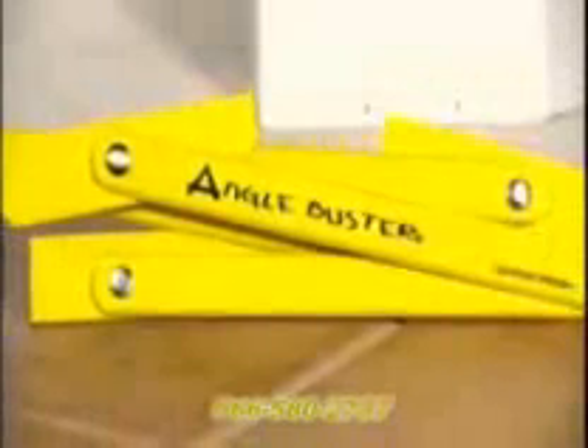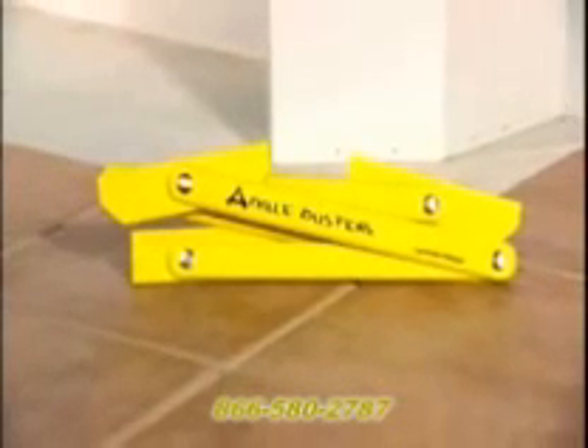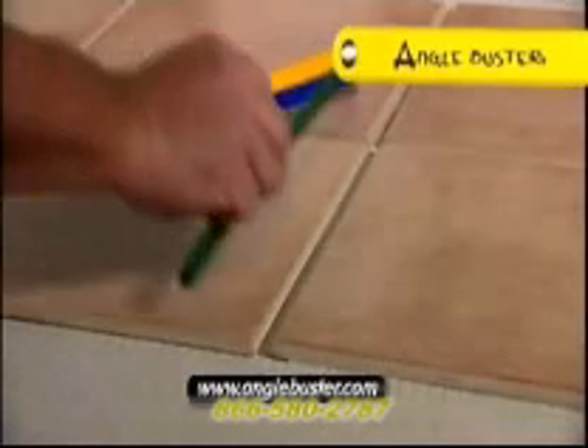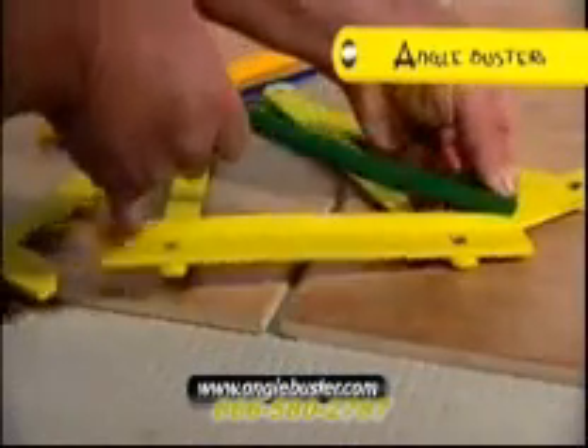Complex angles can be a real hassle when tiling. Angle Buster makes it as easy as set, mark, and cut. Angle Buster comes with four grout gauges. Select the one that best fits your grout groove and fit it to the Angle Buster.